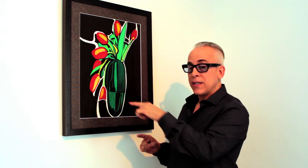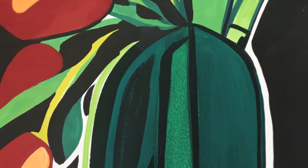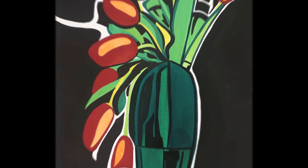One interesting point that I'd like you to notice is that this white line that you see is not white paint — it's actually the white of the paper. I left that unpainted, and I did that to sort of accentuate the painting and create an aura around the image.